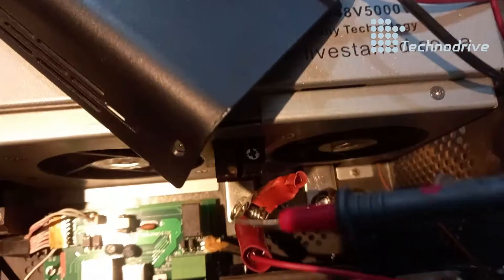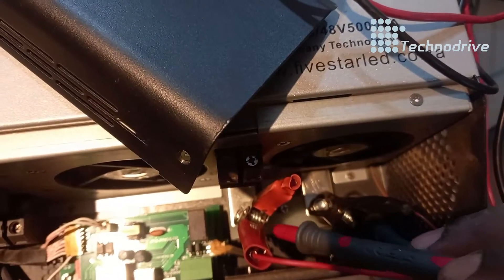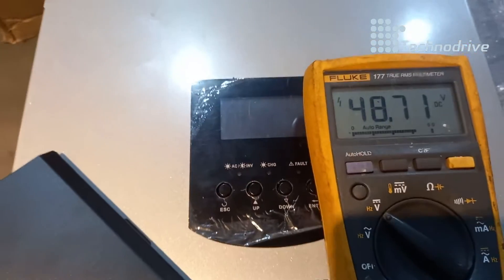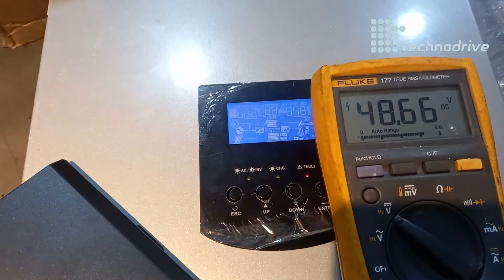I'm going to test the battery voltage with a multimeter on the input — positive and negative terminals. You can see I've got 48.7 volts, but the inverter was reading 119 volts. So the inverter has a fault.